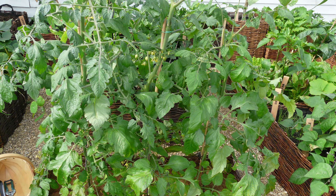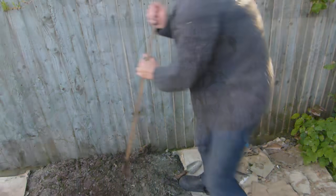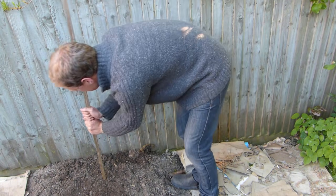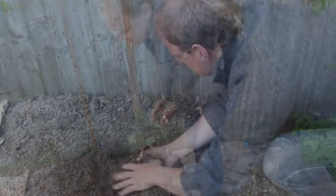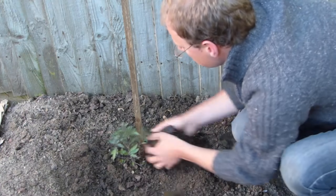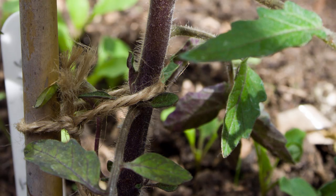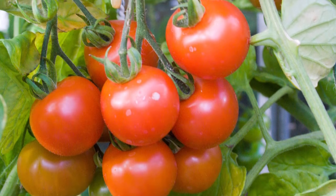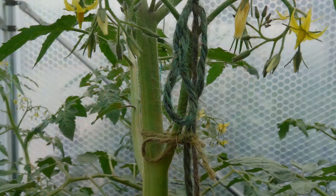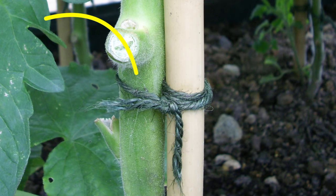Cordon tomatoes can be grown against tall canes or stakes, or in a greenhouse twisted around string. Firmly secure canes or stakes into the ground so they will hold up against the considerable weight of fruit-laden plants and withstand sudden gusts of wind. Push the supports into the ground before planting to avoid damaging the roots. Tie stems at regular intervals to their canes, leaving enough slack for the stem to continue growing in girth. Securing a tie just above a truss will better support the weight of fruits than a tie secured below a truss. Use string or strips of soft material for the ties. Fully loop the tie around the cane before tying in the stem.